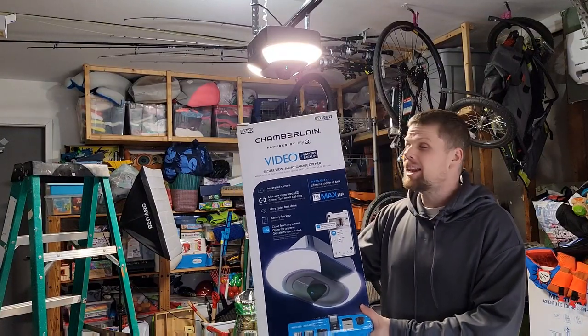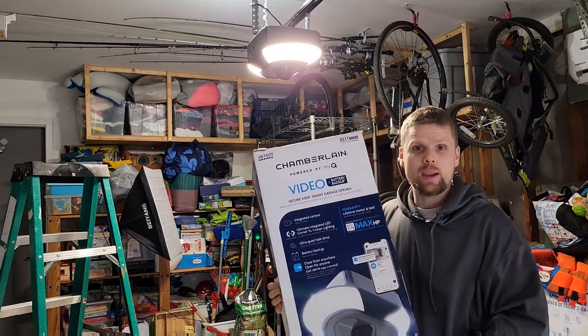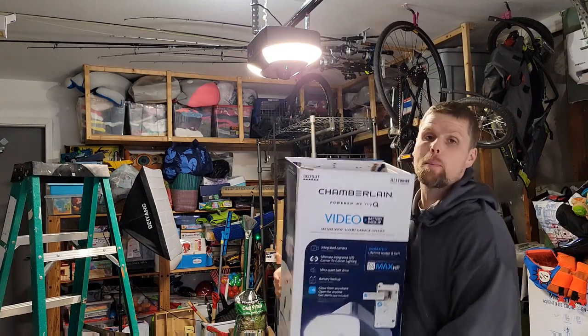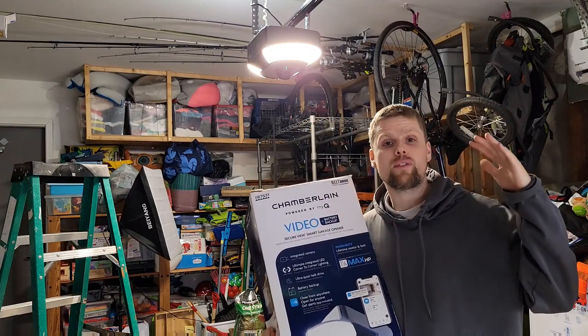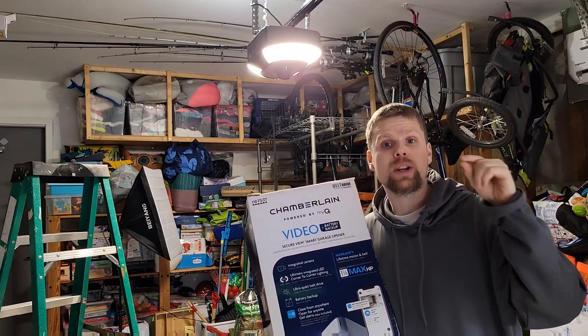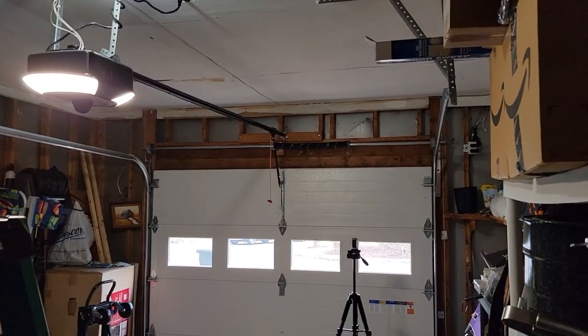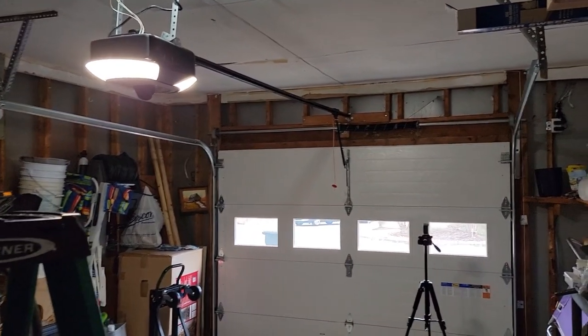My name is David and this garage door opener is awesome. It's by Chamberlain. It's got a video camera built into it. You can control it from your phone and you can even have your Amazon packages delivered into your garage if you want. It's crazy quiet and I really love all of the features that they put into this thing. It's a great product.